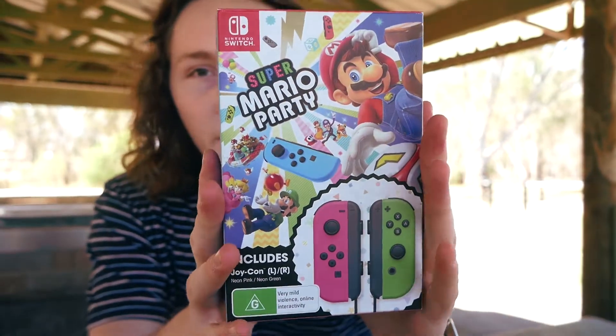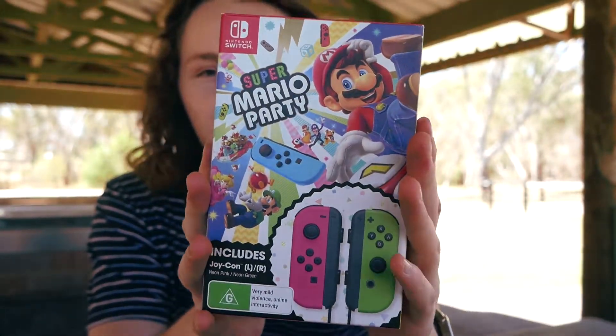Hey guys, what is up and welcome back to another video! Today I've got something which you have seen on this channel before but it wasn't mine. Today I've got the Mario Party and Joy-Con set.